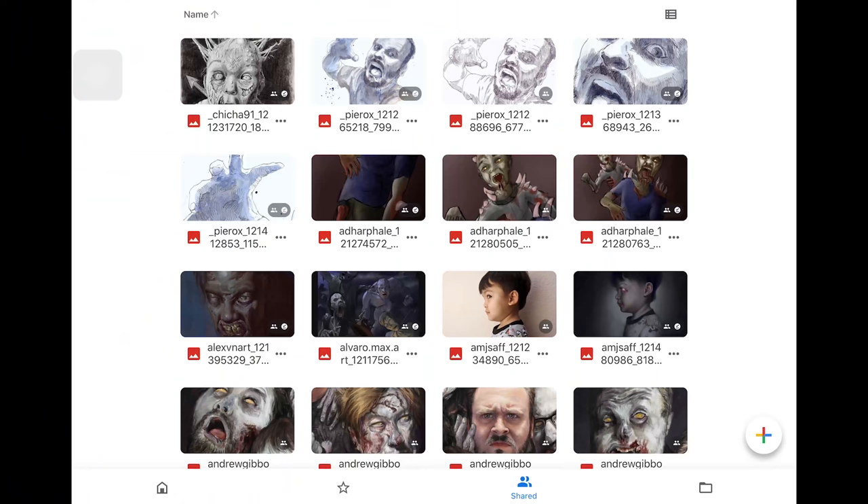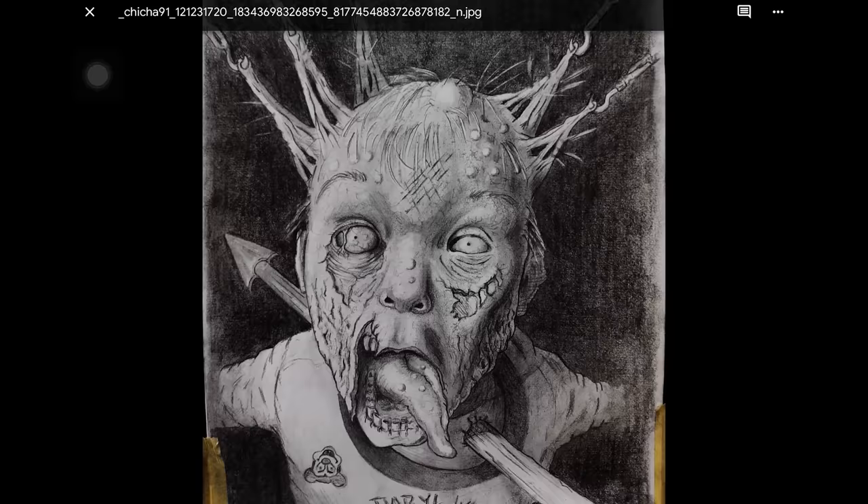Hey everybody, my name is Eric Gist and I'm going to be judging this month's Proko challenge for Zombify the Proko Crew. So let's start going through some of these images here.